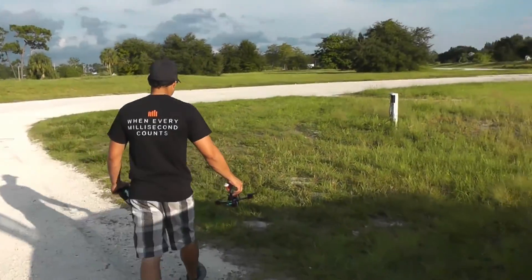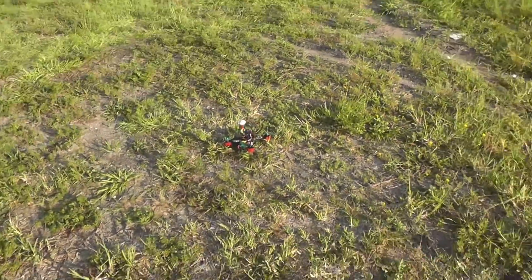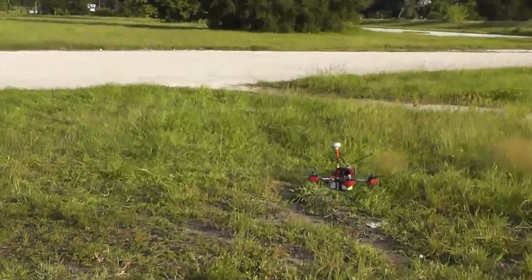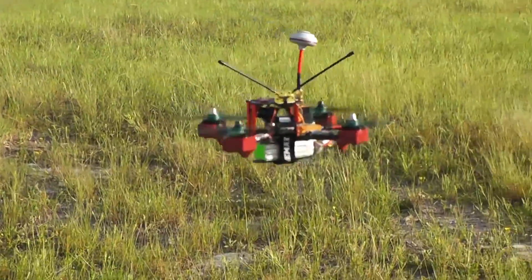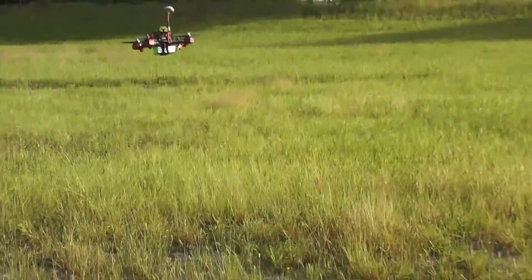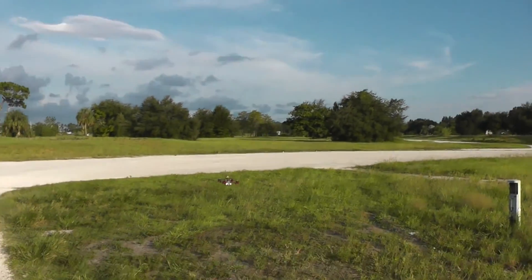We don't know what it's gonna do — we'll find out. Made in flight, you never know, but I think these come fairly well tuned. How's it feel Abel? This is on 3S. Okay good. Yeah, especially in acro mode.